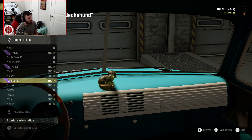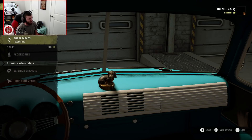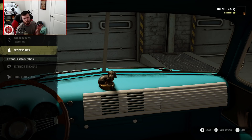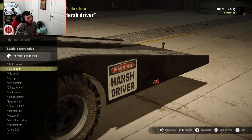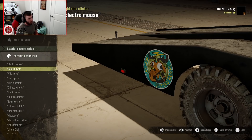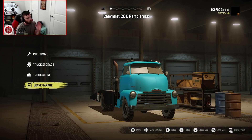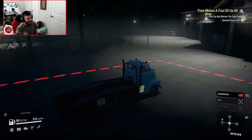Bobbleheads-wise, we're absolutely throwing Beans on the dash. As far as accessories go, you have your standard assortment but we're not really going to put anything up there for right now. For exterior stickers — whoa, it actually goes on the back of the actual ramp platform! You can do them on both sides. I love that — that is really creative and really cool. Mad props for that.